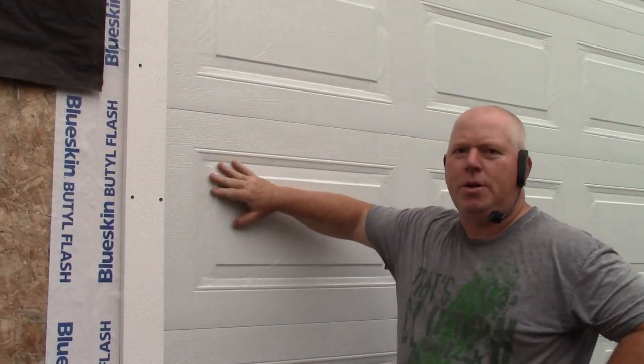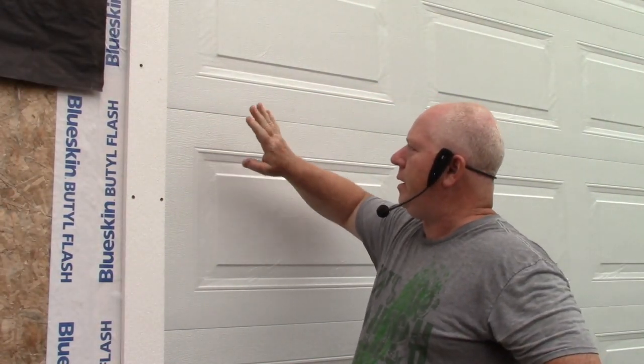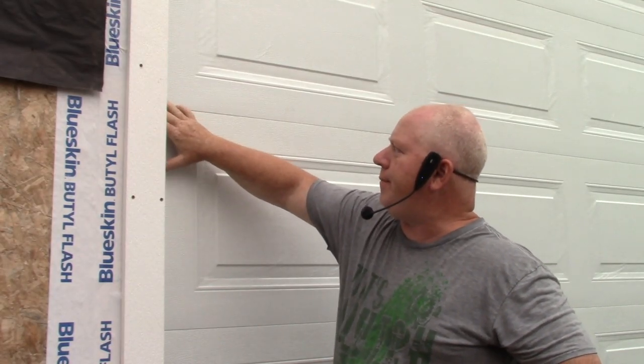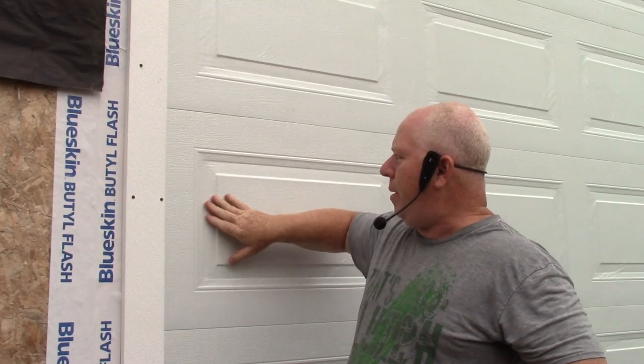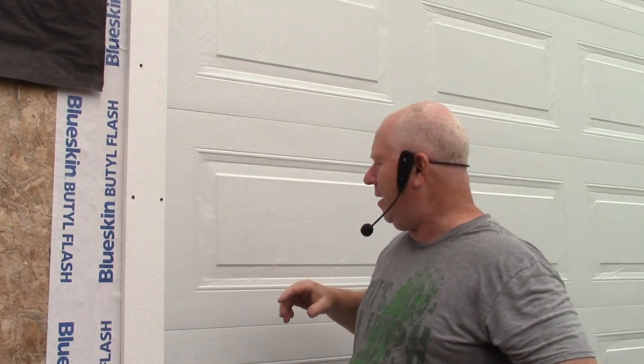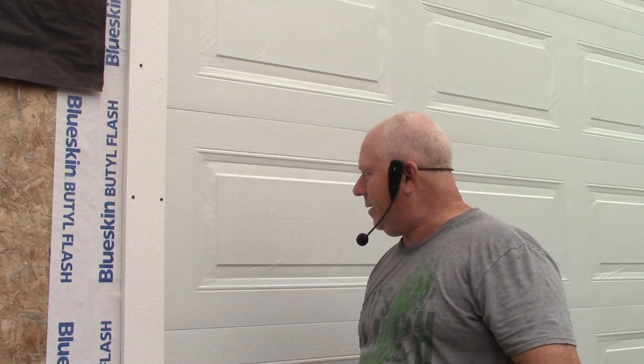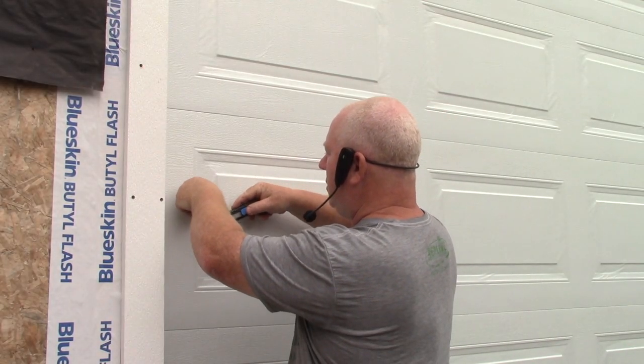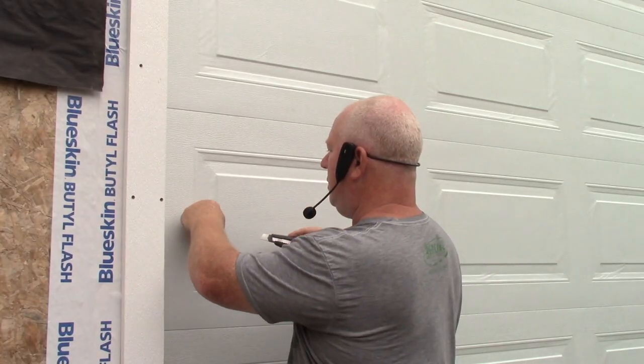Your door panels come with a protective film on them. You can take it off before or after installation, but apparently the film gets baked on in the sun and is hard to remove, so take it off right away.